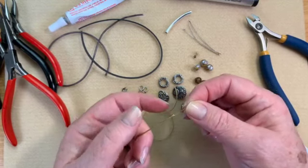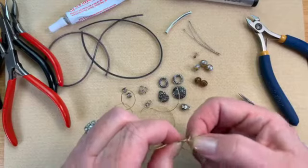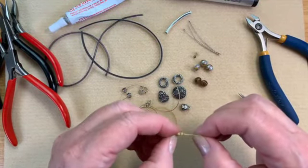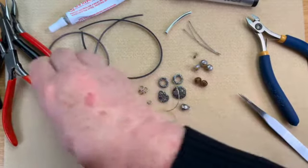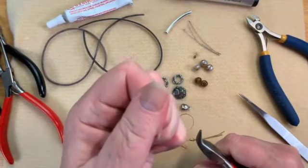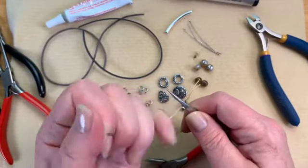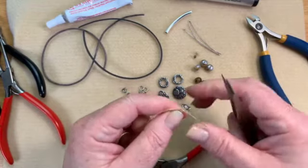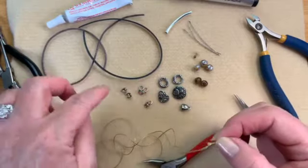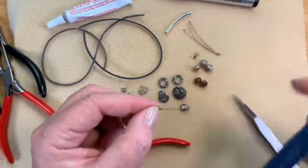We've got one knot here, but I want to bulk that up a little bit, so I'm going to make one more and place it right over top of the first one. I just guide it with my fingers and then grab a pair of pliers to really pull that down. You can also use your tweezers to run it down and give it a good tug, because we want to make it a little bit bulkier — but small enough to fit through our little clamshell.